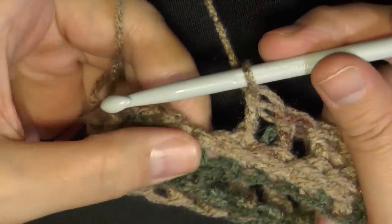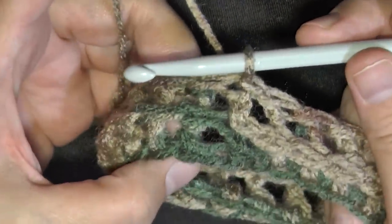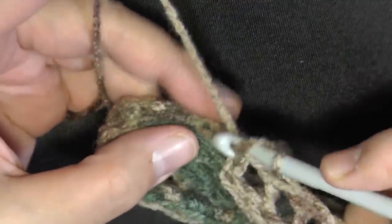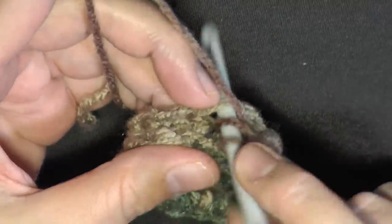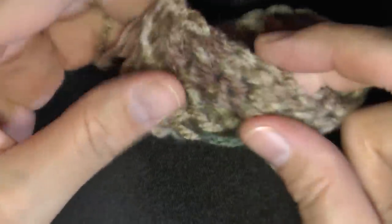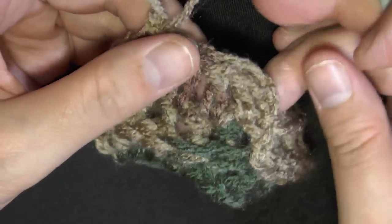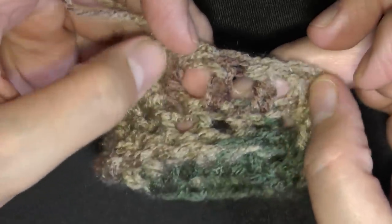When you get back to the beginning, you don't do a back post double crochet on your chain — you just find the top of your chain and slip stitch into the top of it. Now you're going to repeat those two rows over and over again. For round 3, begin by chaining 2 and then doing a double crochet in each stitch around. When you get done at the end of this row, slip stitch again in the top of your chain 2, then chain 2 again and start your back post double crochets. You're just going to be alternating those two rows.